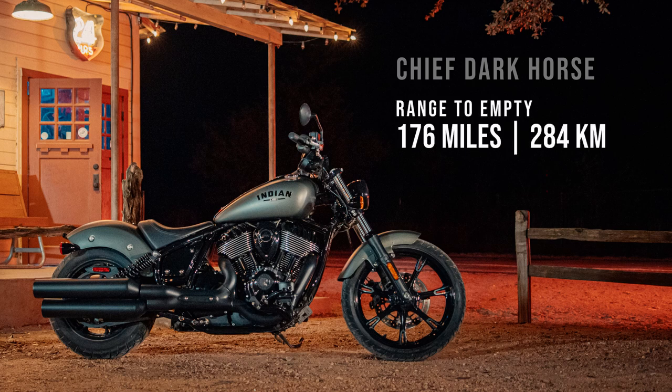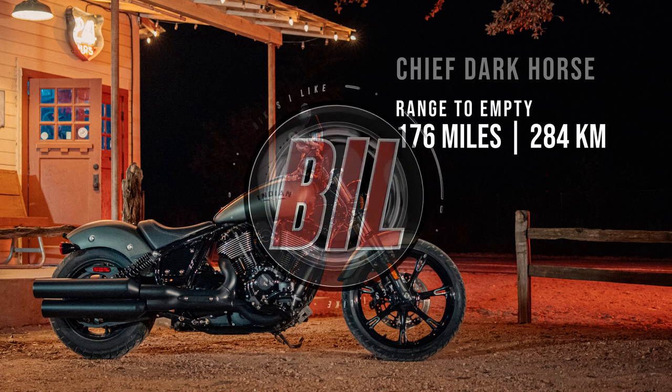With that little disclaimer out of the way, let's see how you might potentially fit on the Indian Chief Dark Horse.